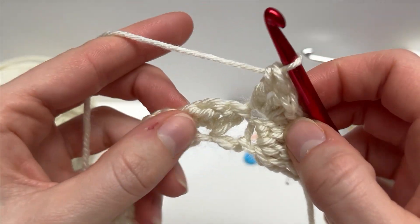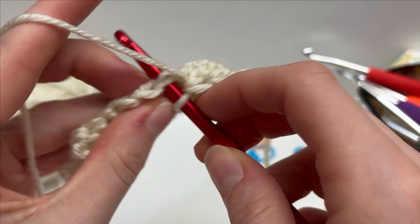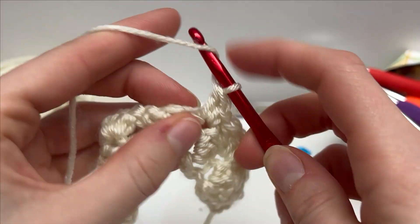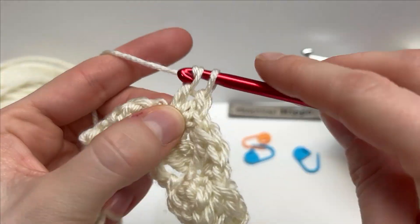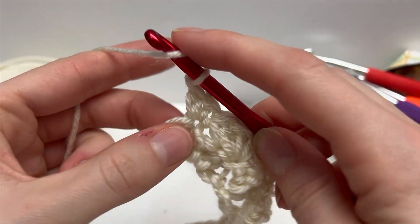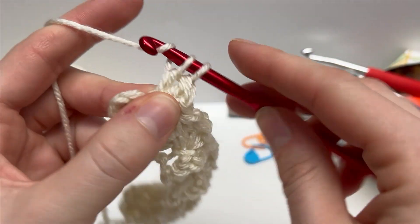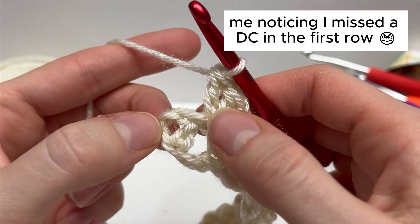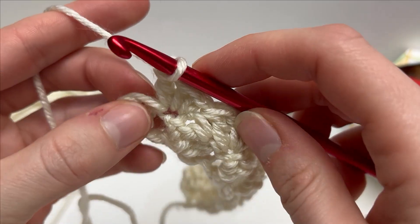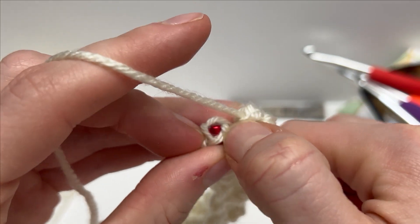Keep working that across. I'm just finishing up the row, working my final cluster. You have this turning chain here, and that's where we're going to work a single crochet to finish off the row — into the top of the turning chain.